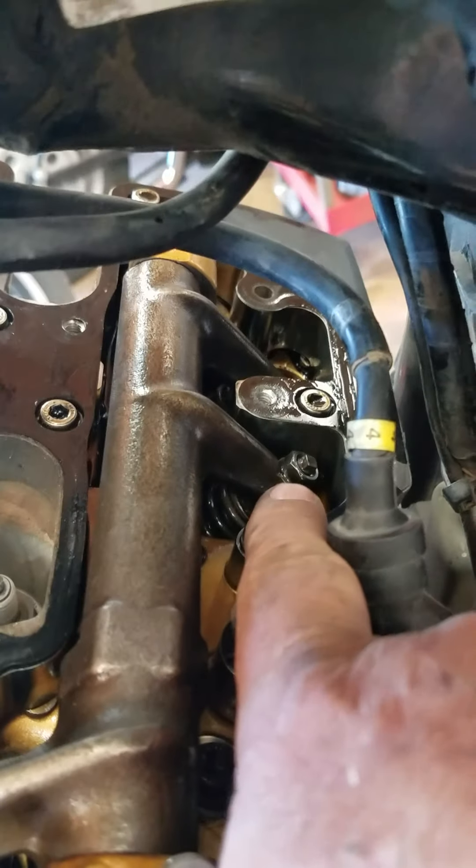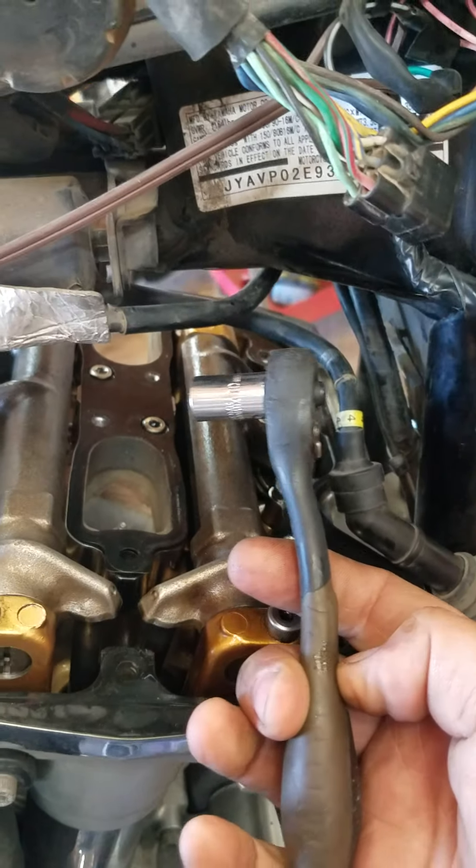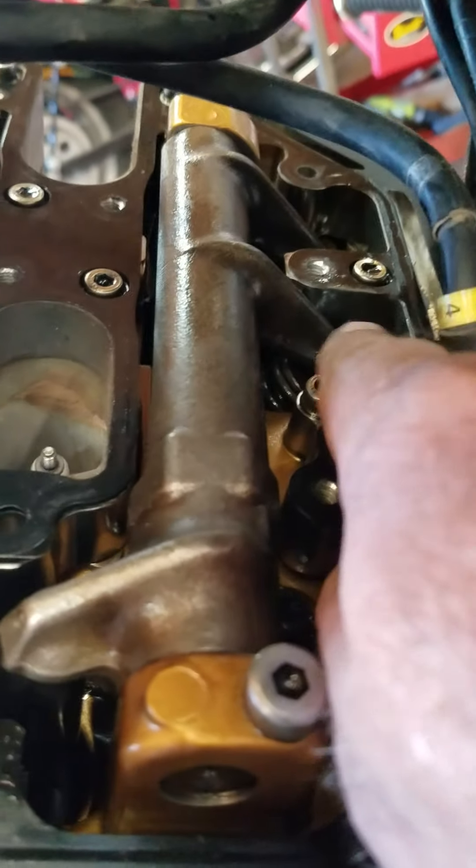What you do right here — that's a 10 millimeter. I use a quarter inch drive. I've already done it, but I'm going to go through how I've done it, how to do it.